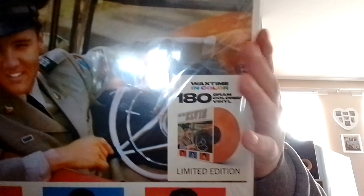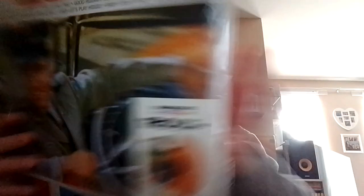Next one is A Date With Elvis, and this comes in a kind of see-through orange vinyl. Then Elvis' first album, and this comes in green.